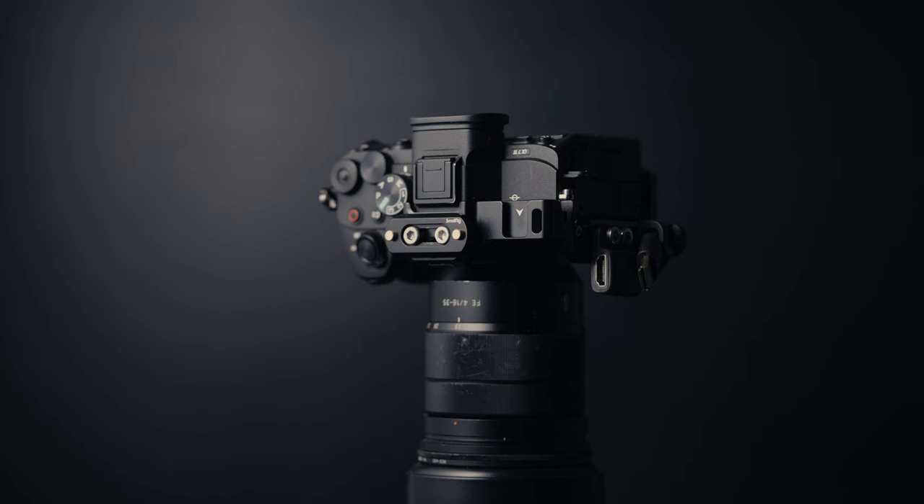The Sony 20mm f/1.8 G lens is a great choice for Sony full frame mirrorless camera users looking for a high quality, fast, and compact wide angle prime. It's an excellent lens to pair with the Sony 90mm f/2.8 if you are a prime lens shooter. It's also great for crop sensor shooters — at 20mm it gives you about a 30mm equivalent at f/1.8. If you shoot with a Sony camera that supports Super 35 crop and Clear Image Zoom, like the Sony A7 IV, you have a versatile set of lenses with the 20mm and the 90mm.